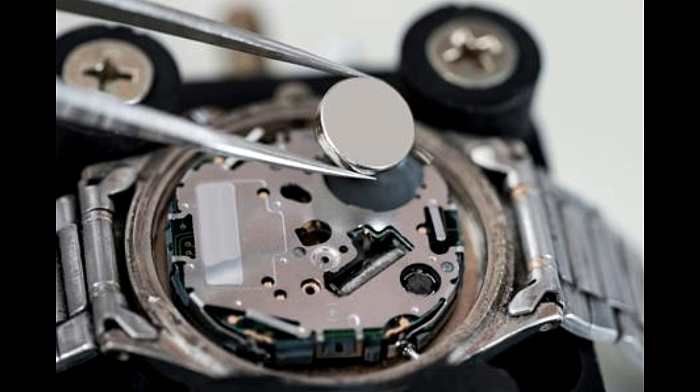Dry cell batteries are of primary and secondary types. While the primary ones cannot be replenished by charging, the secondary can be charged. Thus the primary must be disposed of when they cease to work. Although they are not known to be hazardous to nature, their disposal must be done in the right way. The alkaline batteries can be disposed of along with the regular trash. Another solution is resorting to the use of secondary dry cell batteries, which will allow recharging and reusing the batteries, thus reducing the junk.